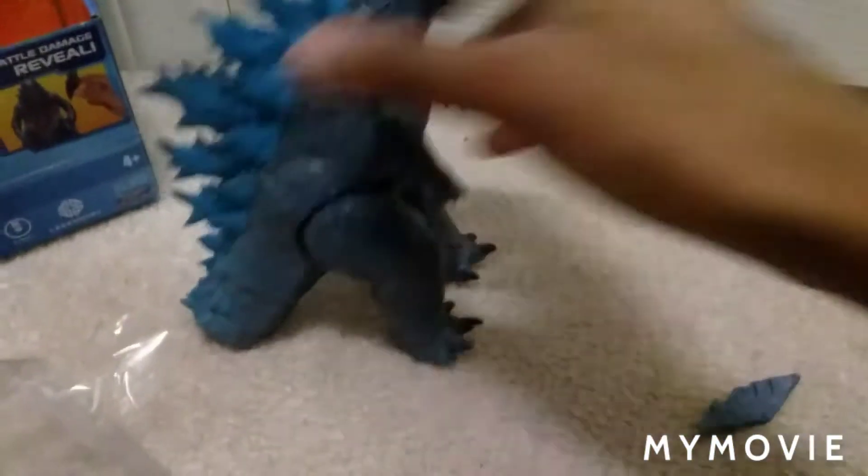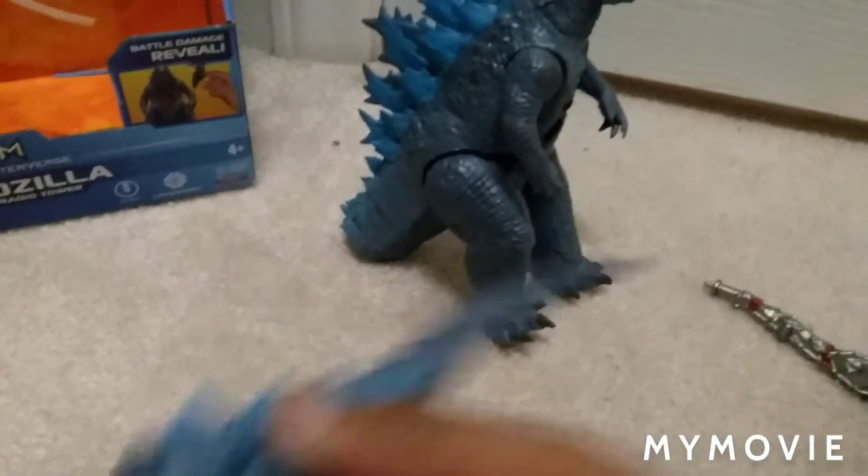Alright, everything is open! So we got this — probably got a little skin here, it's the tail. About to put this on, and it's gonna take a while. We got the radio tower and we got Godzilla!